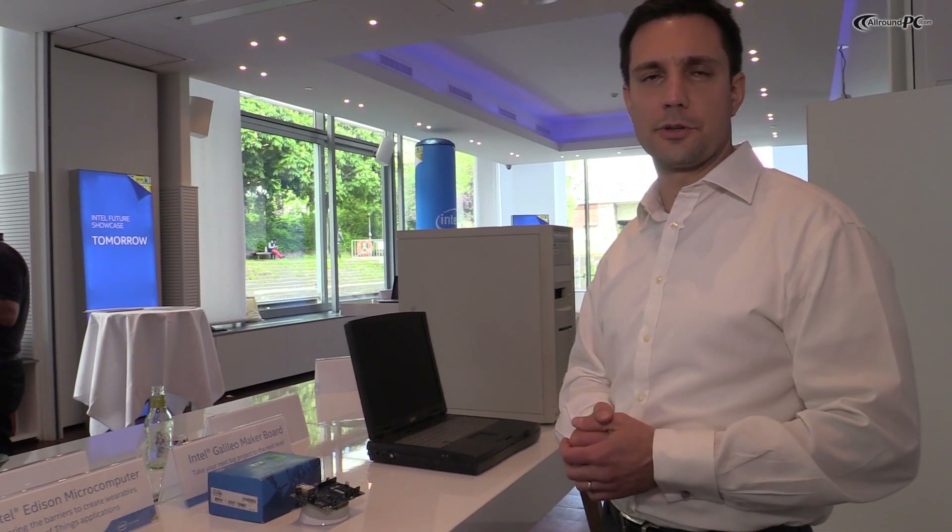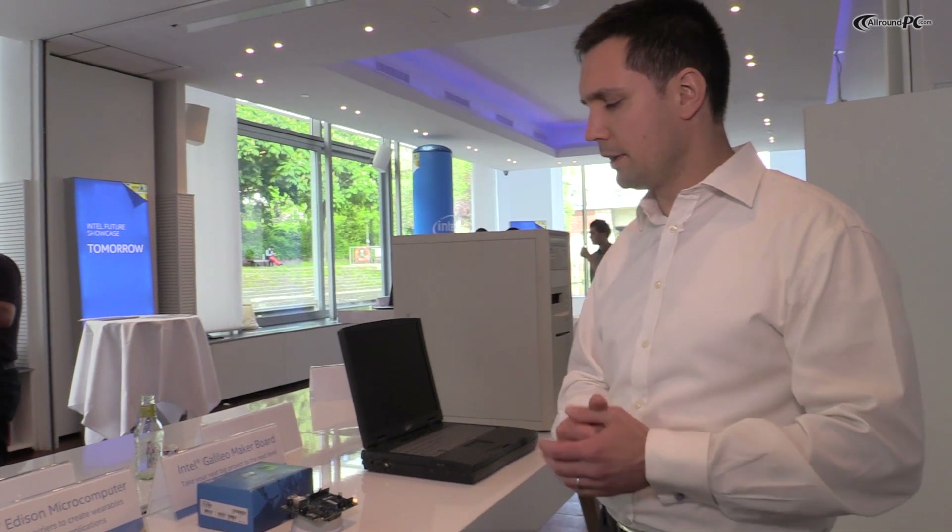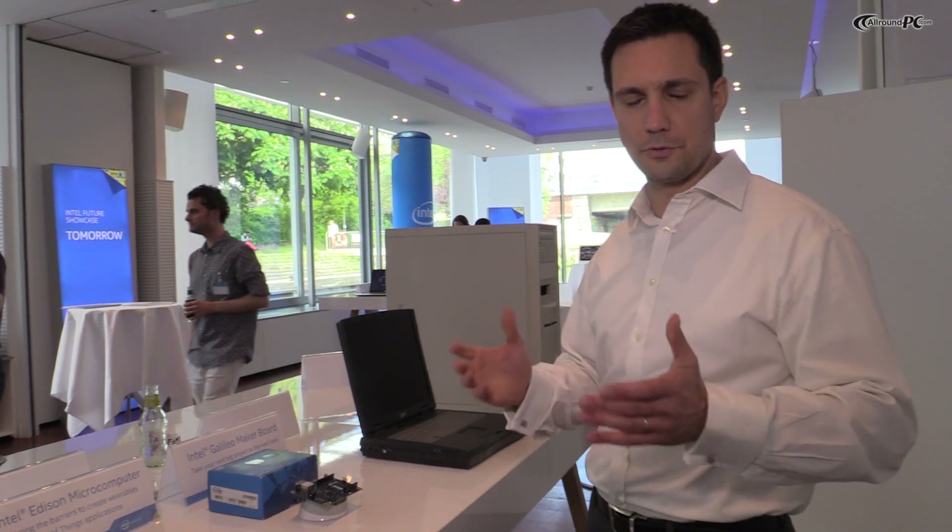This board is targeted primarily at hobbyists, makers, universities, and the educational community. Intel is giving away 50,000 of these boards to universities worldwide in an effort to bolster innovation in this field.